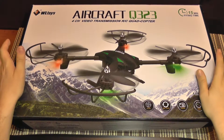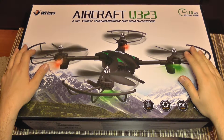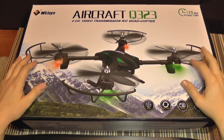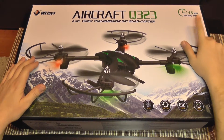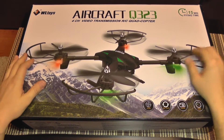Hello everyone and welcome to the bench review of the WLTOYS Q323 aircraft. This is a larger size aircraft, it's a brushed quadcopter, not brushless, and it has a very long flight time for this kind of model.